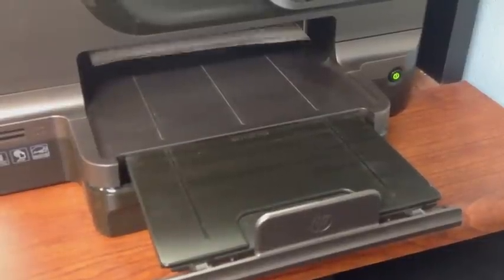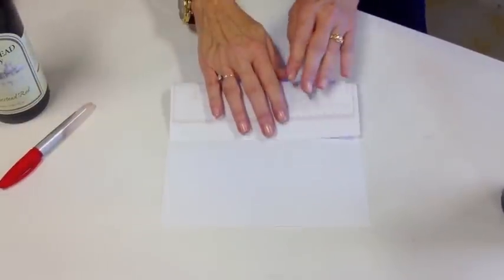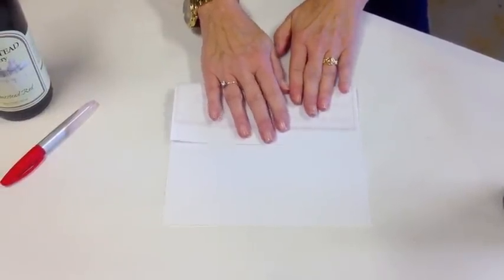First, print out your gift certificate. You can purchase ours online at paintingwithatwist.com/grapevine, and that's what we're going to use in our example today. So here's your gift certificate. You're going to fold up the bottom a little bit more than a third of the way, kind of like you're folding an envelope.